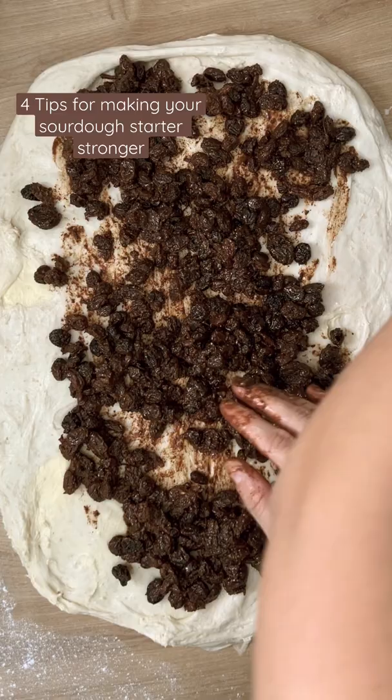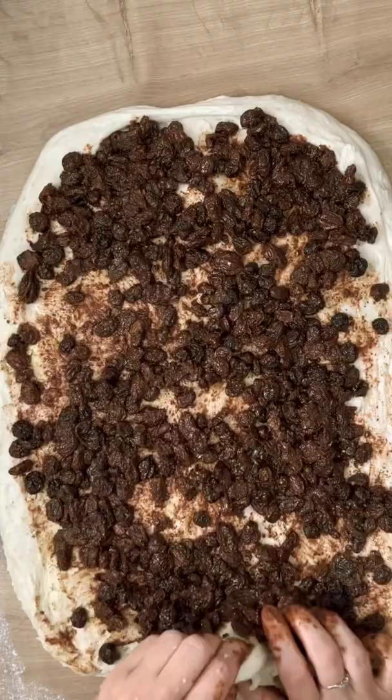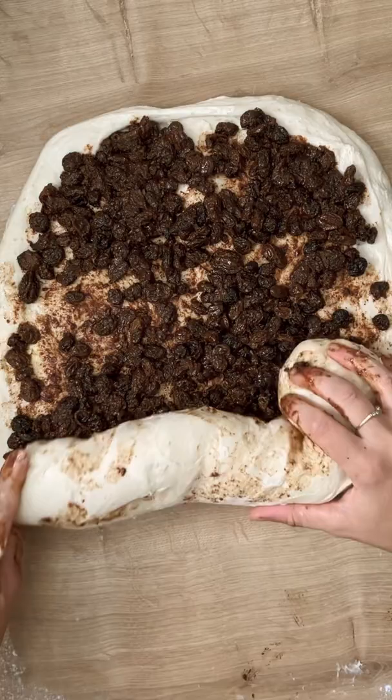First, feed it with a different flour — ideally rye, or also wholemeal, or really anything different should be good. Change it up and make sure it's unbleached.